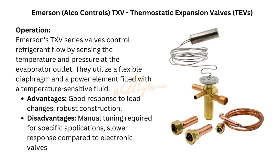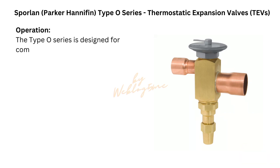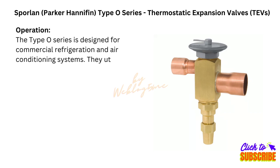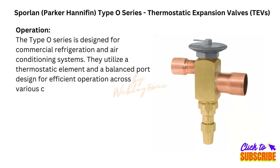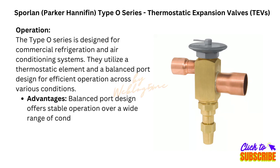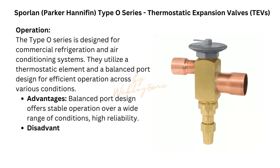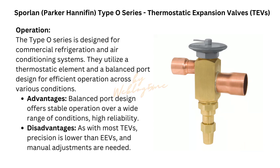Sporlan Parker-Hannifin Thermostatic Expansion Valves, TEVs. Model: Sporlan Type O Series. The Type O Series is designed for commercial refrigeration and air conditioning systems. They utilize a thermostatic element and a balanced port design for efficient operation across various conditions. Advantages: balanced port design offers stable operation over a wide range of conditions, high reliability. Disadvantages: as with most TEVs, precision is lower than EEVs and manual adjustments are needed.